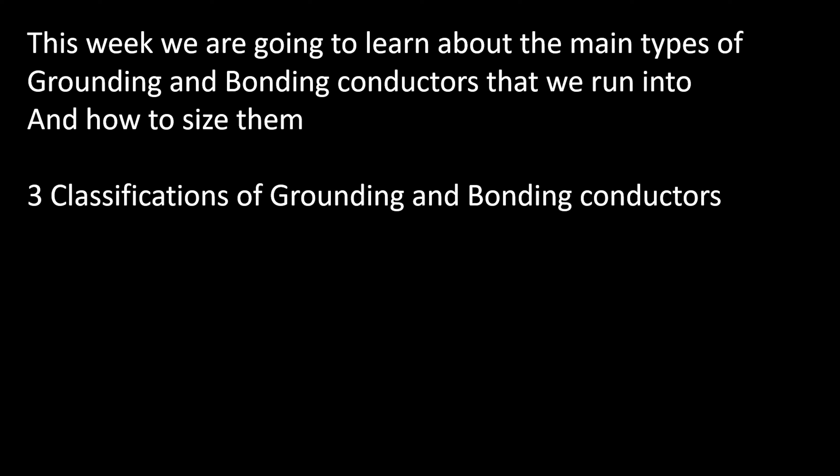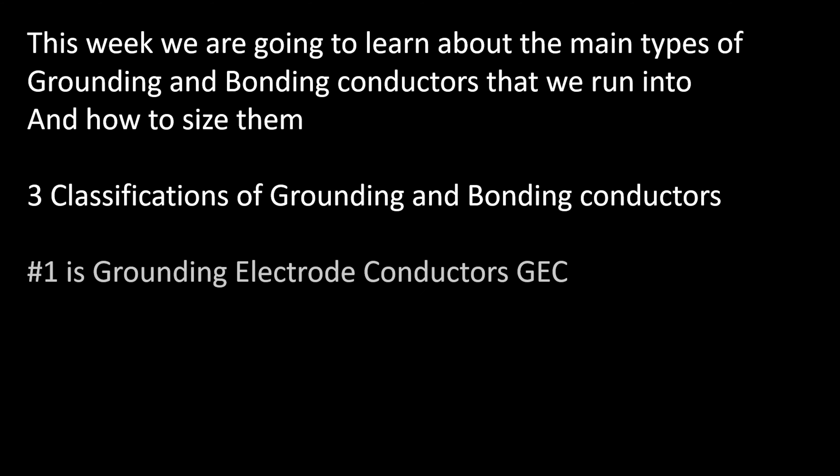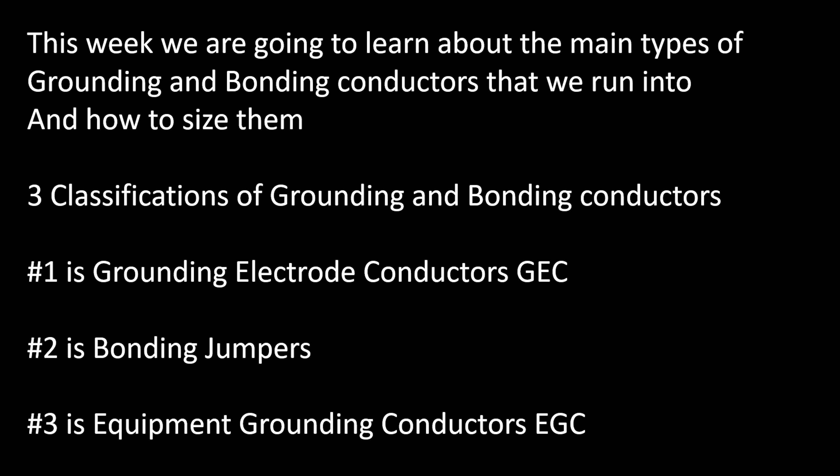There are really three classifications of grounding and bonding conductors. The first one is the grounding electrode conductor, the GEC. The second one is the bonding jumper — this includes the main bonding jumper, supply side bonding jumper, system bonding jumper, and so on. And the third type is the equipment grounding conductor, the EGC. We're going to learn about all three of them now.